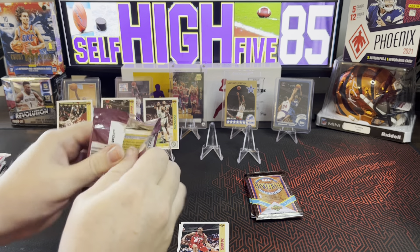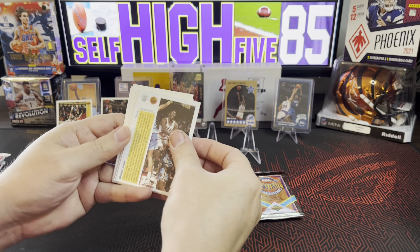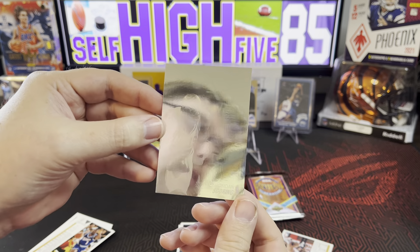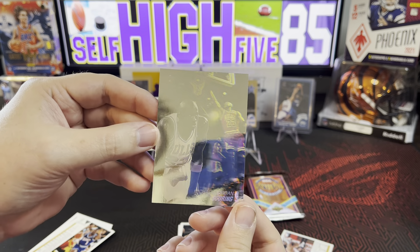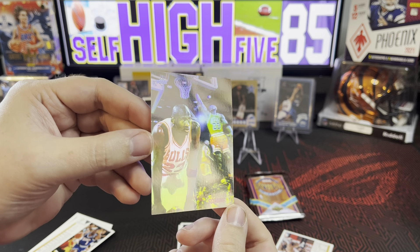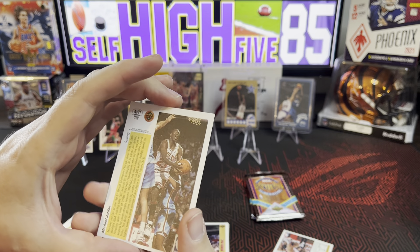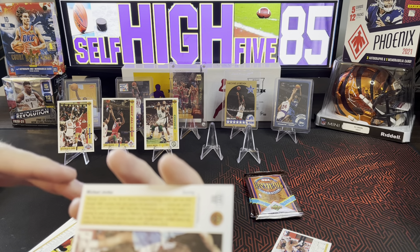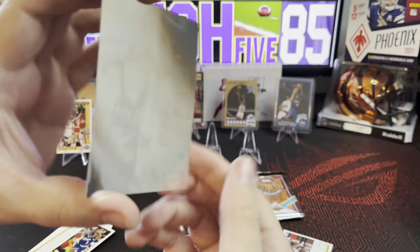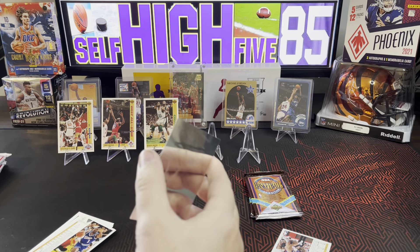All right, on pack number two for the inaugural edition Upper Deck — oh my gosh guys, I think we finally did it! We finally did it! There's a Michael Jordan right there, and it's a hologram or holograph or something. Michael Jordan scoring — that is a cool card right there. 1991 Michael Jordan, see that on the back. Wow, that's cool. I'm gonna get him in a sleeve real quick.